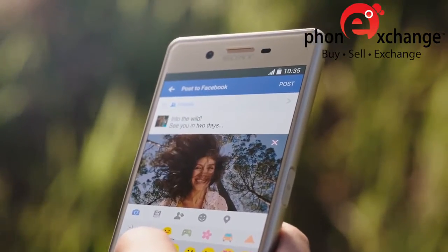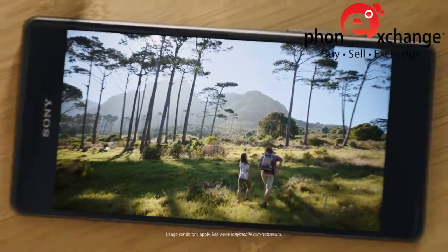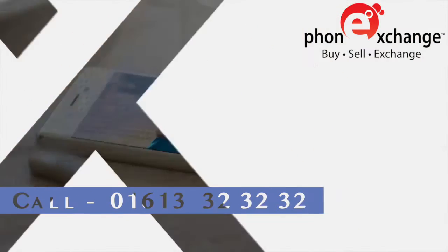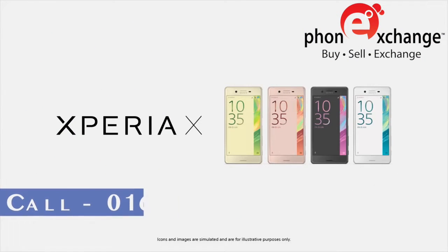So go explore — for up to two days with power from every charge, you can do what you love for longer. Xperia X: always one step ahead, from Sony.